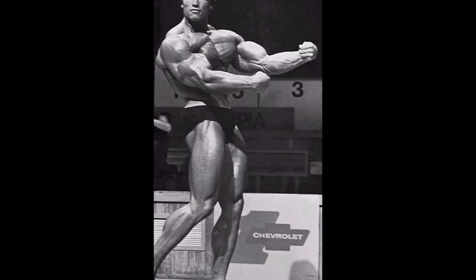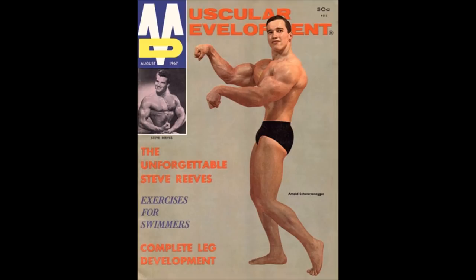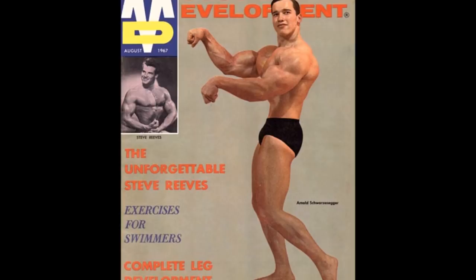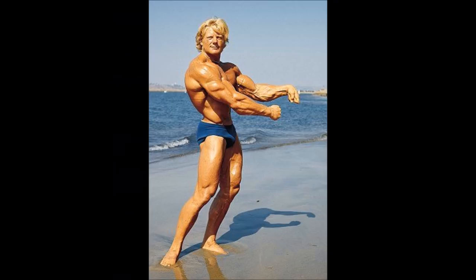I'll probably do several more videos on forgotten classic bodybuilding poses like this one. There are a couple of different variations where you can hit it a few different ways by turning your wrists or altering the arm position. Most of you can tell why it's called the mantis pose because it closely resembles a praying mantis, with the arms out in front of the body and the wrists positioned to give that praying mantis look. Arnold Schwarzenegger would often hit it with the wrist angle differently.